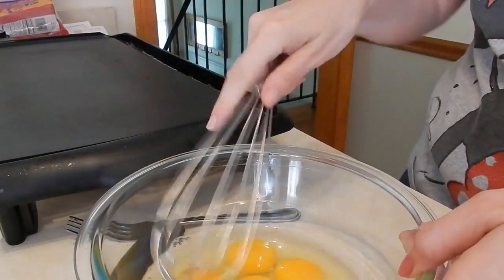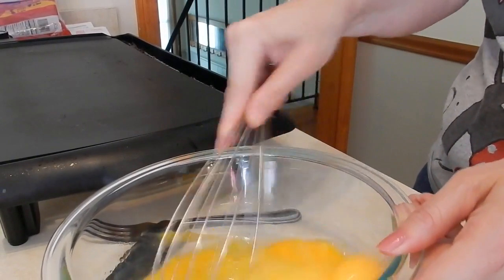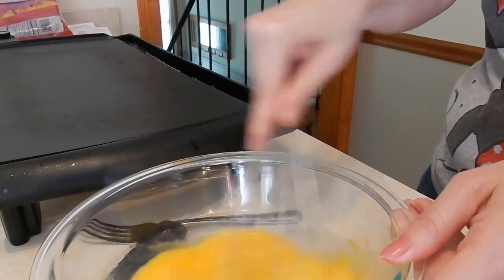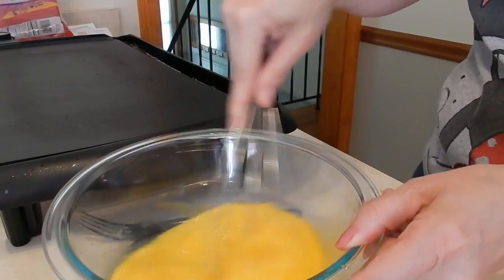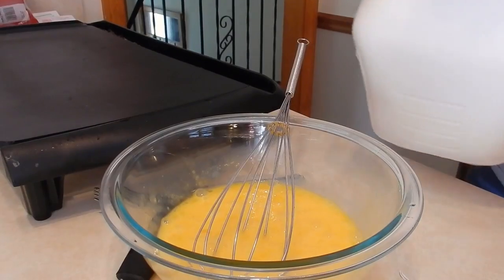The French toast is gonna be for about four or five people, so I'm making a lot of batter — or is it custard? Anyways, I'm making a pretty substantial amount. If you're only making for two or three people, I would say put in maybe two or three eggs depending on how many slices you're making. I am doing six eggs, so it's gonna be a lot of French toast.